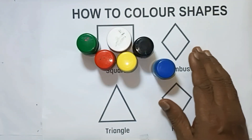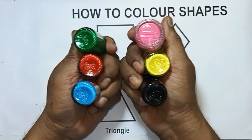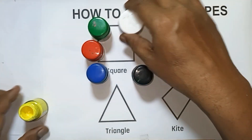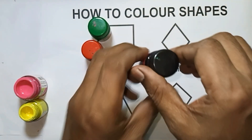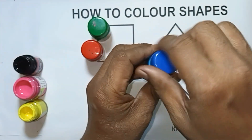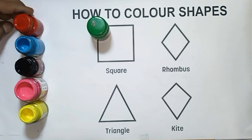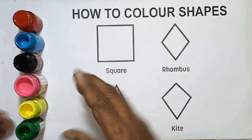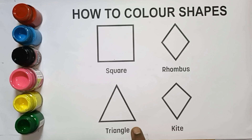Hello kids, welcome to my channel. Colors, colors, colors! This color: yellow, this color: pink, this color: black, this color: blue, this color: red, this color: green. How to color shapes: square, rhombus, diamond, triangle, kite.